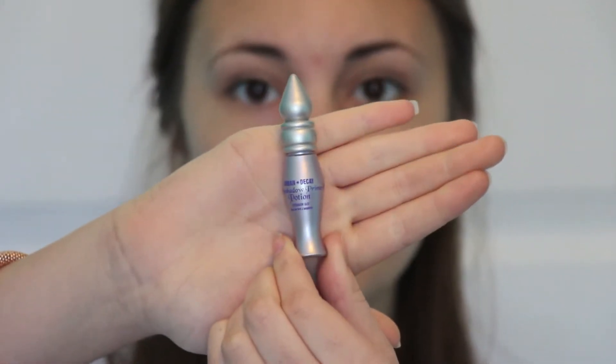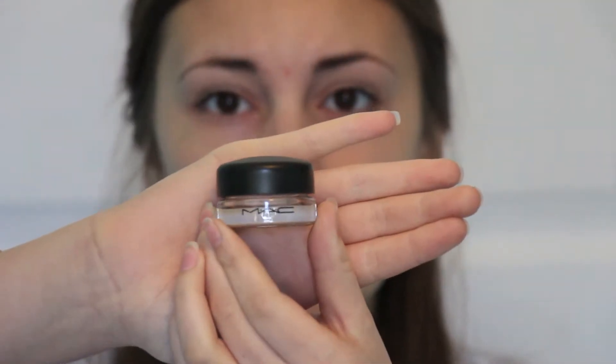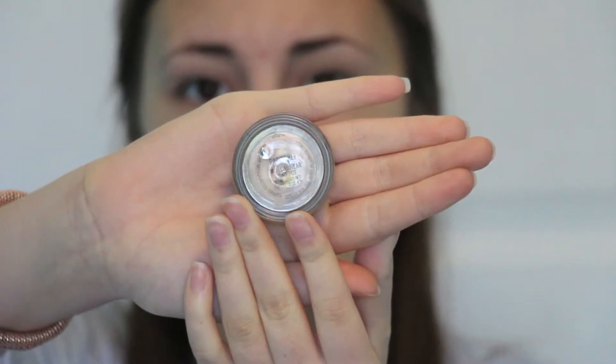For my everyday makeup, I always start out with my Urban Decay Primer Potion. Then I use MAC's Paint Pot in the color Painterly and spread that all over my eyelids.